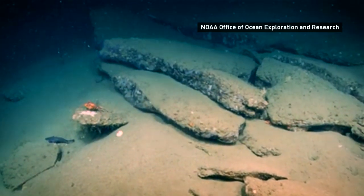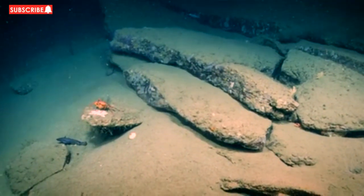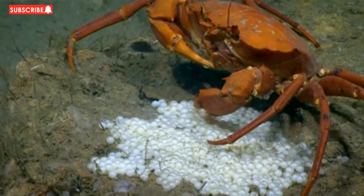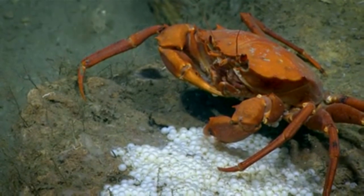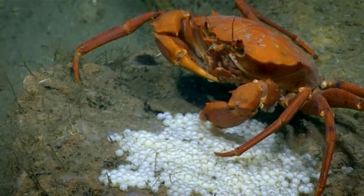Can we zoom in on what that white under the crab is? Are those eggs? Great scene on camera one here. These look like pallet sculpin eggs. Well, I think this crab has come upon a buffet for itself.